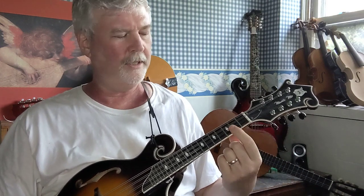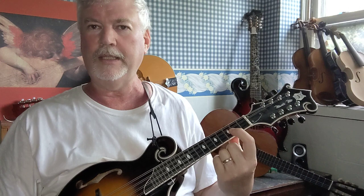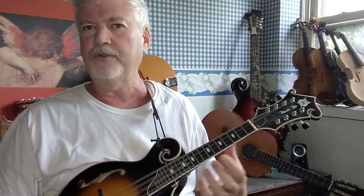We're gonna start with two fingers: your first finger and your second finger. You're gonna put your first finger on the second fret A string. When I say 'on the fret' I don't mean literally on the actual metal fret — I mean between the first and the second fret. So if I say on the first fret I mean between the nut and the first fret, and if I say on the second fret I mean between the first fret and the second, and so on.